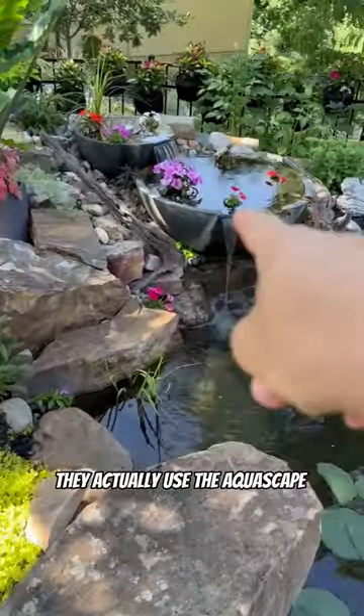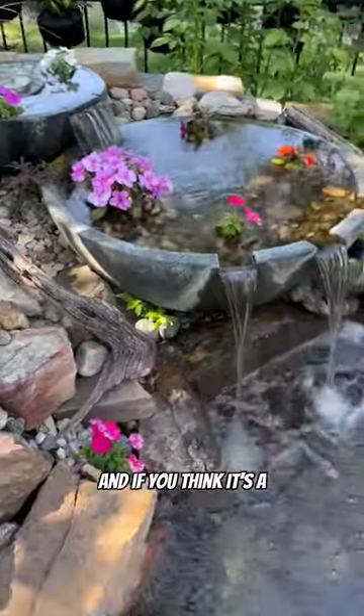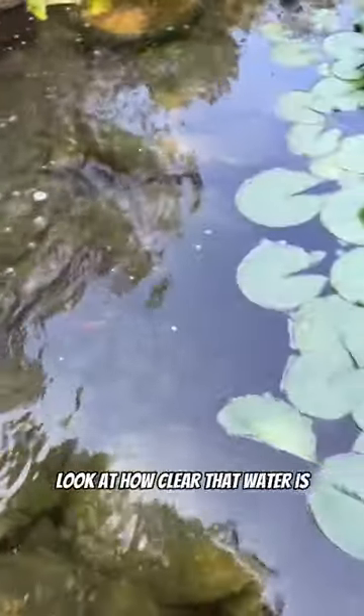What they did here was they actually used the Opuscape patio ponds as the filter, and if you think it's a good filter, look at how clear that water is.